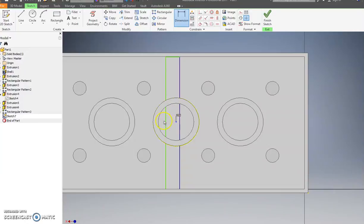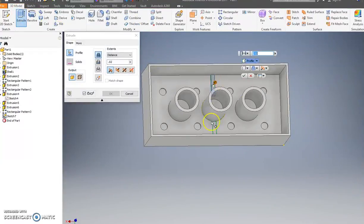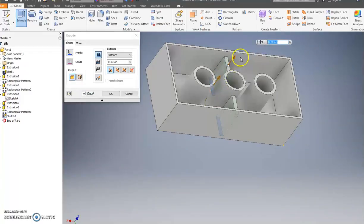We're going to have both sides so it's equally spaced out. Next we need to trim — trimming is a way to take off a segment of the line you no longer need. Click trim, click the segment, hit Finish Sketch. Press Extrude, click here — we don't want to go all the way up because in Legos these don't go all the way up, so let's go up point four.